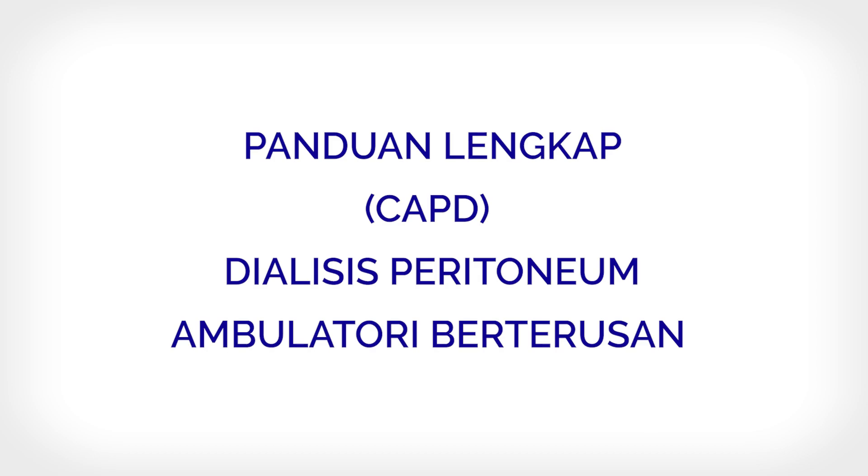Continuous Ambulatory Peritoneal Dialysis — C.A.P.D. Step-by-Step Guide.